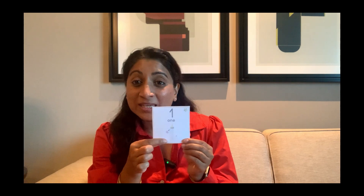Our next number is number one. It looks like this and it reads like this. And how many number one unicorns can you see? One. And how many fingers does number one make? One finger.